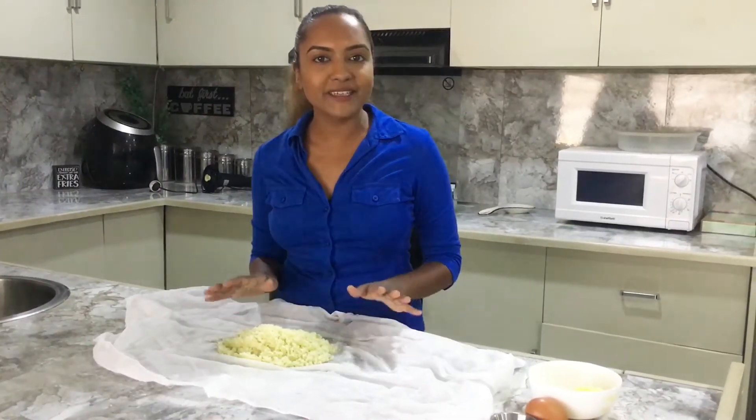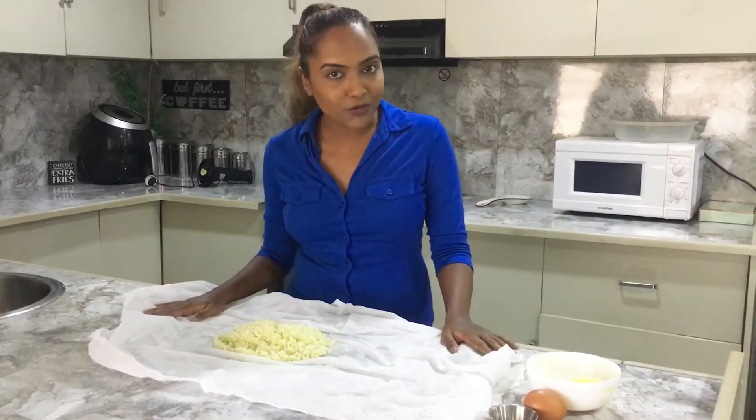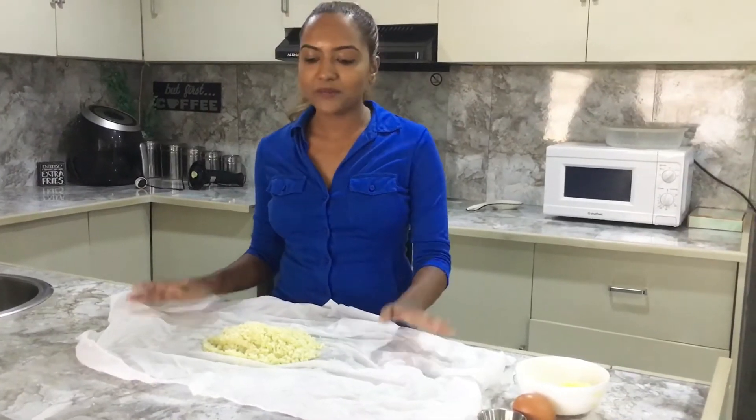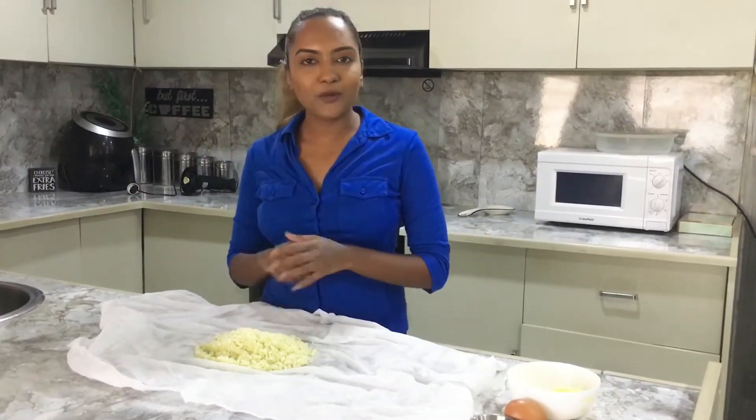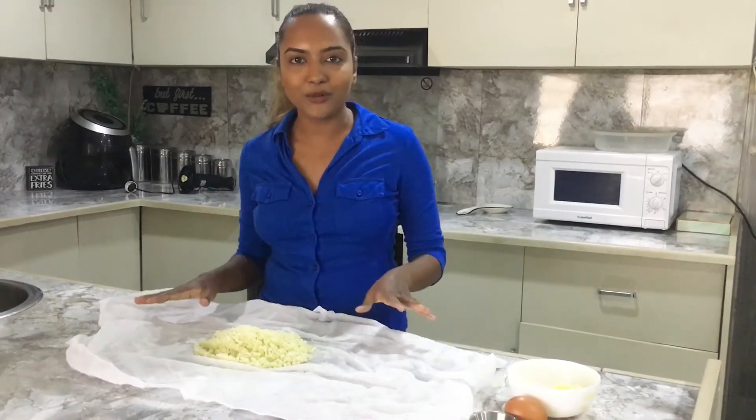Once the cauliflower is steamed, you want to let it cool for a bit before you handle it. I've added it to a cheesecloth, so now we're just going to drain out all the water from it.